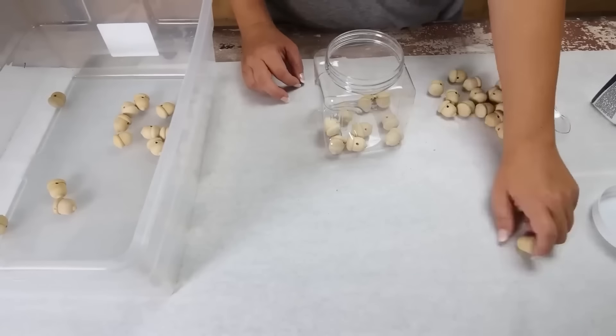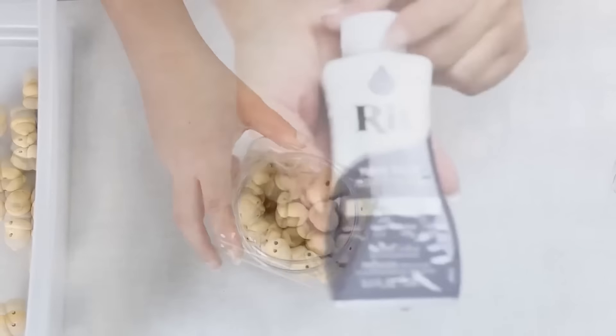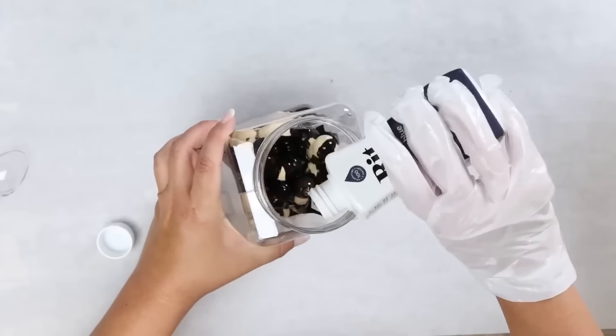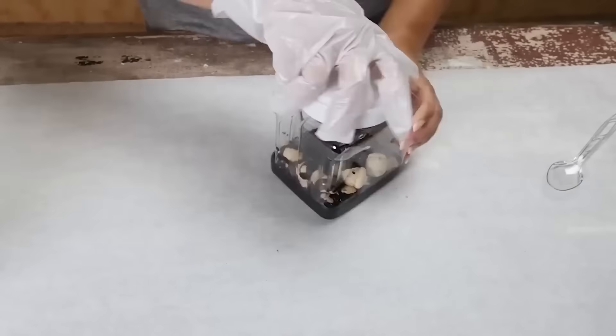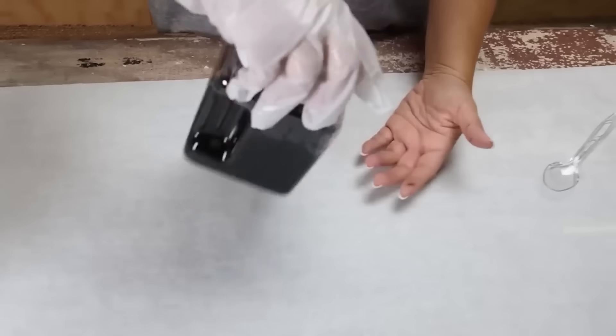I'm going to split my beads into two categories. With half of the beads, I'm going to dye them with a navy color. I'll put in half of my acorn beads, close the lid, and shake them up.